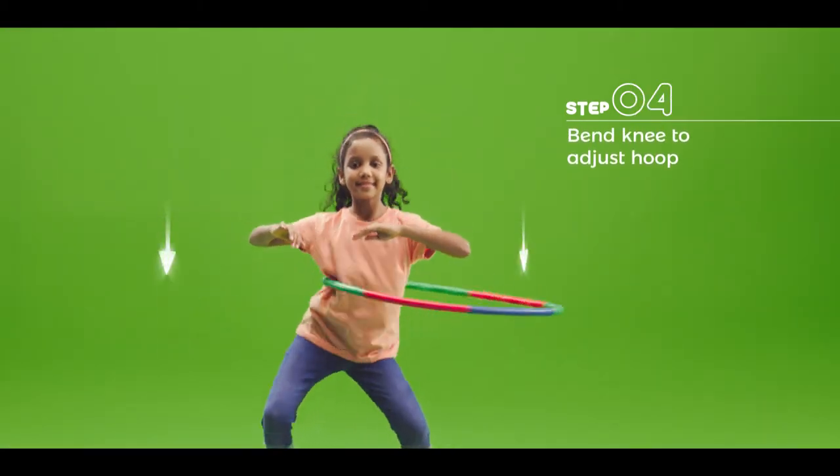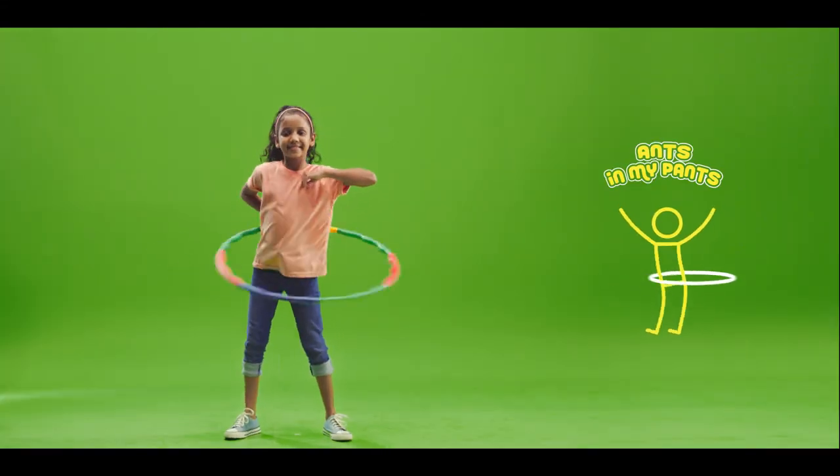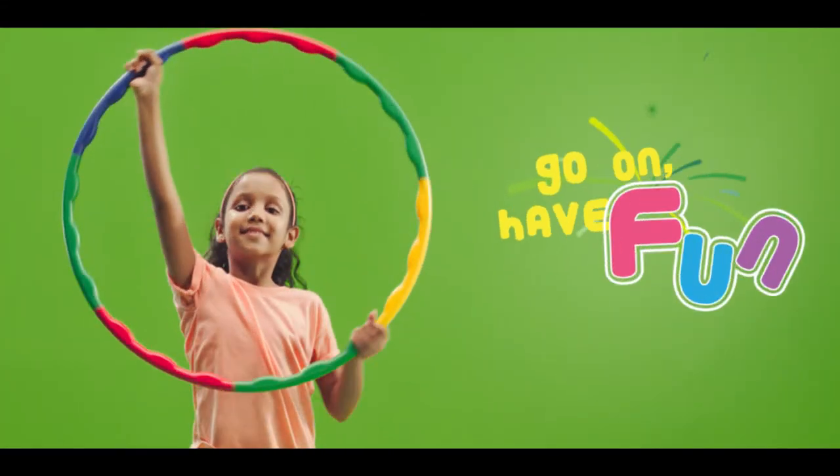If the hoop drops, lower your body by bending your knees and keep turning the hoop until it comes up to your waist. And there you go! Don't forget, practice makes perfect!